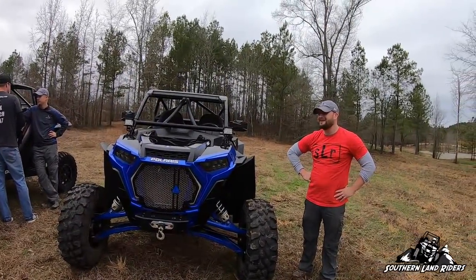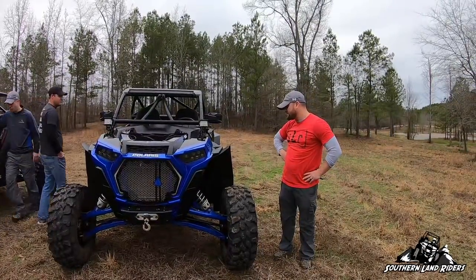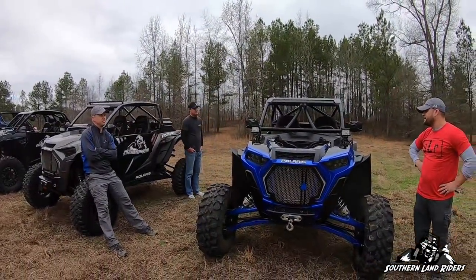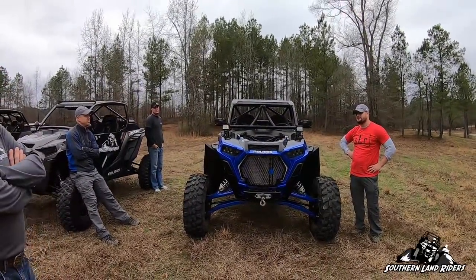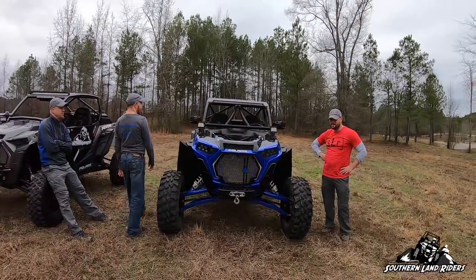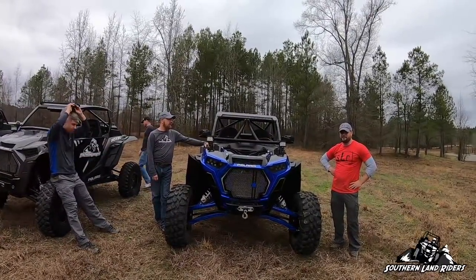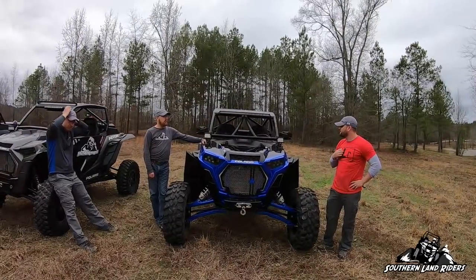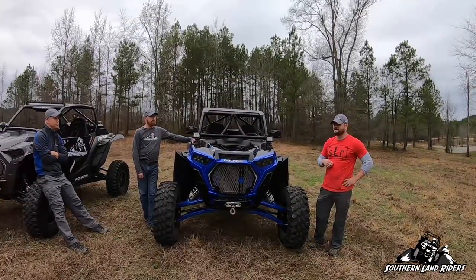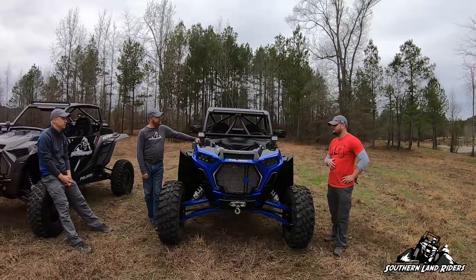I'm still using the same harnesses that came in the machine — they've worked well. The CB — Brad Blair, Side by Side Radios. Awesome radios. We were at Black Mountain in February and me and Chris were at the cabin while Ryan and the gang were way far away — we could pick them up from three or four miles away in pretty rough terrain. They've always worked good for all of us.